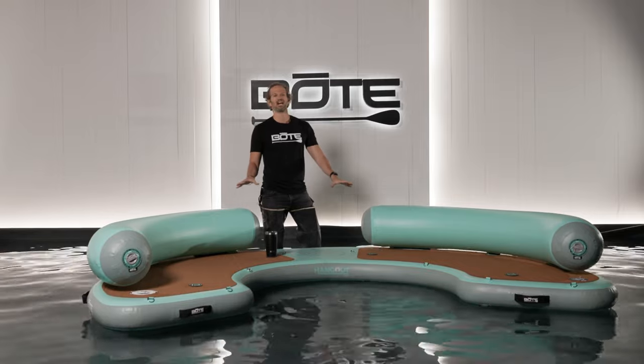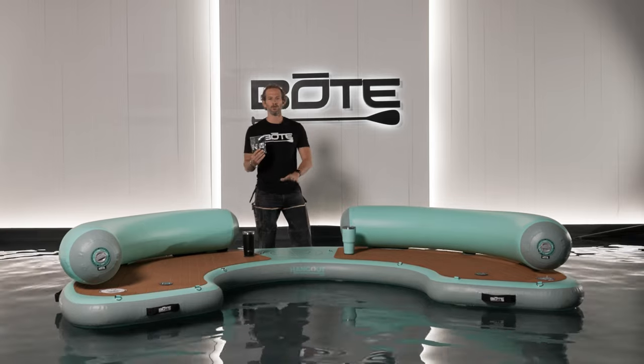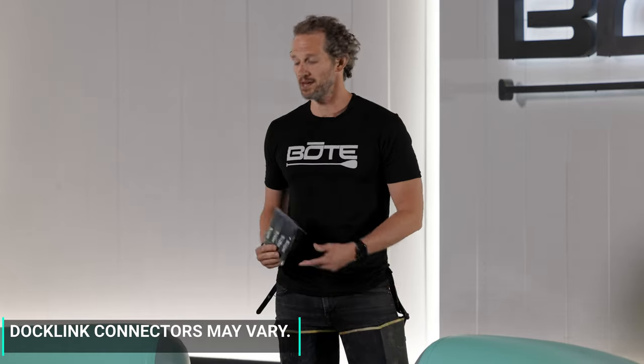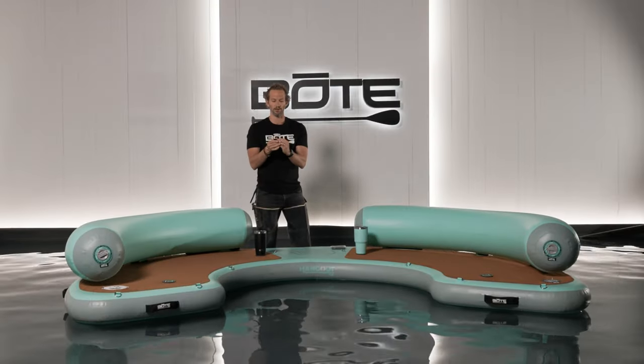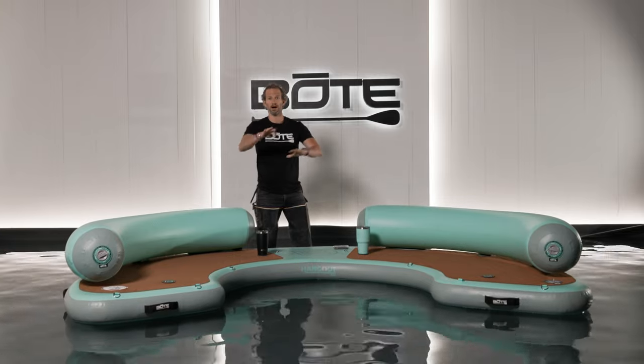This is kind of the hero of our Hangout suite. New for the 2022 models, all the Hangout suite products will come with these dock link connectors. They're Velcro connectors — very similar to a leash connection for your foot — that link the docks together using the D-rings included on the edges. These are very user-friendly: you simply insert around the D-rings and Velcro together. You can actually lock these in place out on the water so you can have them modular, without having everything connected.